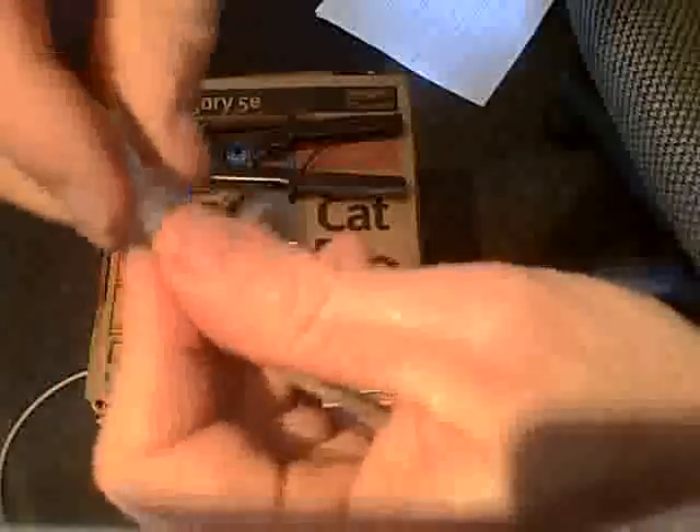Then you take the connector and put them on with this end on the bottom, and you just slide it in there. Then we're going to take a look to make sure that the wires are in all the way. Wires are in all the way. Push it in. And there we go.